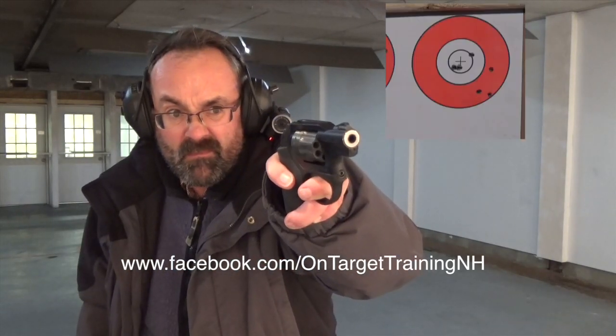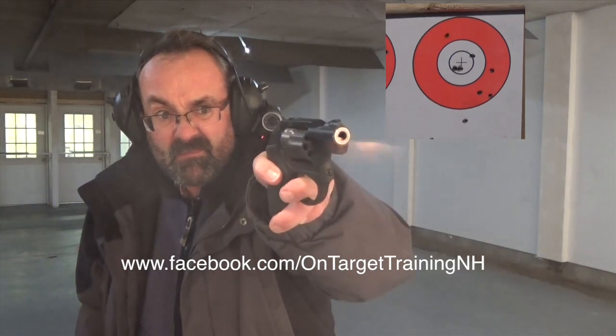We're going to see if we can pick up our shot cadence now to about two shots a second — something like that ratio from a speed standpoint. You can see I got some leaving the paper now. That's really showing me that I cannot shoot at that speed or any faster and still maintain accuracy of that four-inch disc out there at this distance.